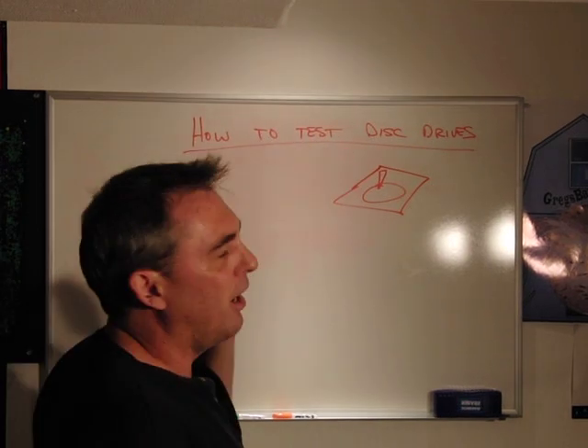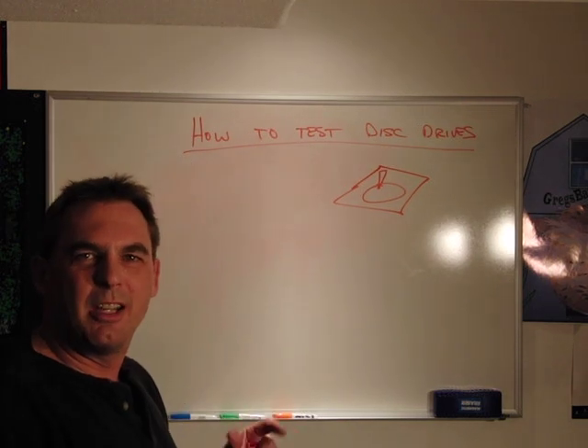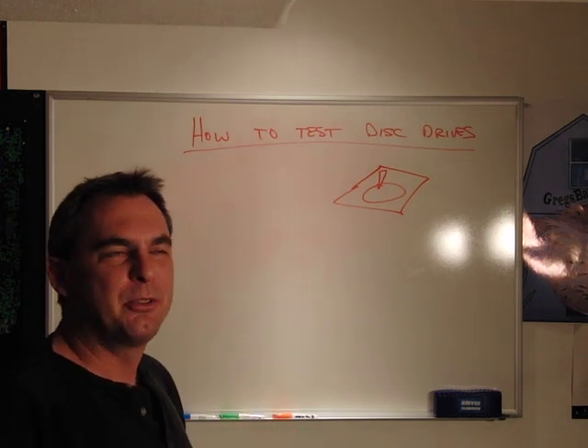This section is on how to test disk drives. We're talking about notebook or desktop drives — two and a half inch, three and a half inch.